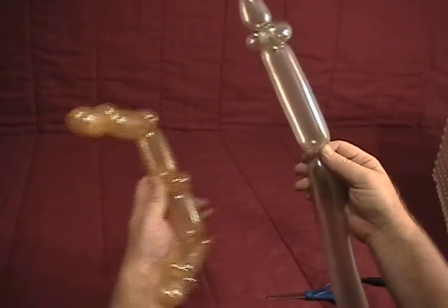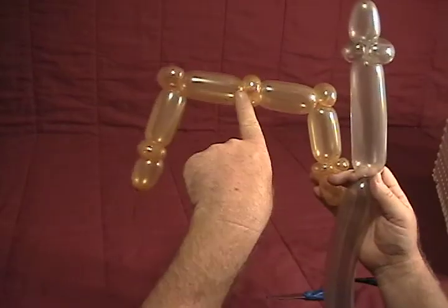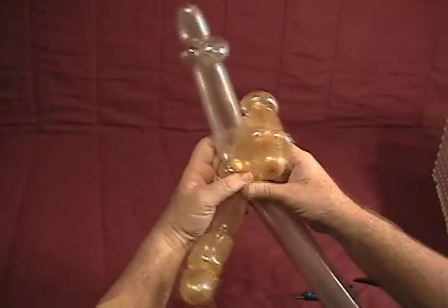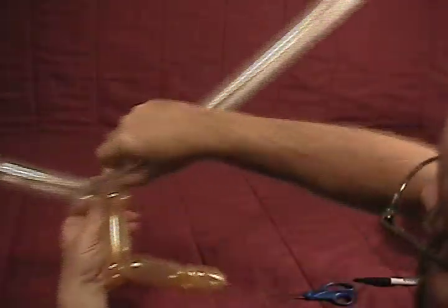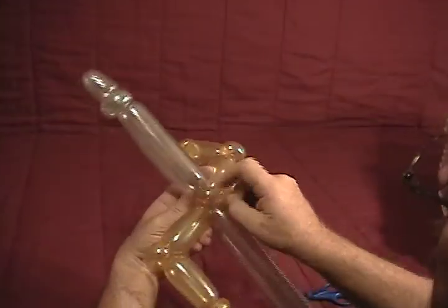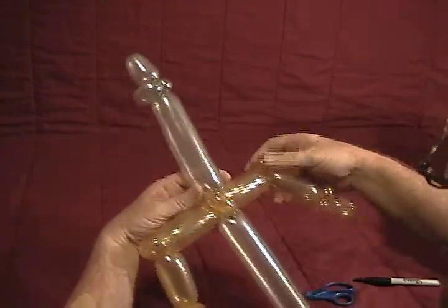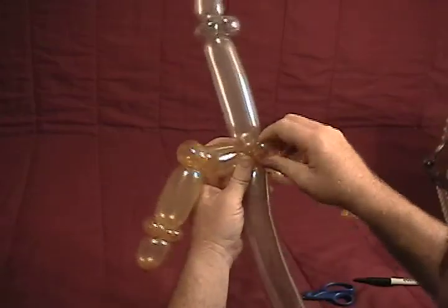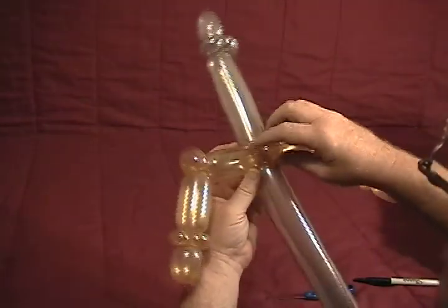Twist that, and now we're going to take and twist that in between these two middle ear twists or pinch twists here. Then we're going to turn it up through there and swirl it around to ensure that it's locked into place. And you'll want to turn these so that they'll hold everything straight.